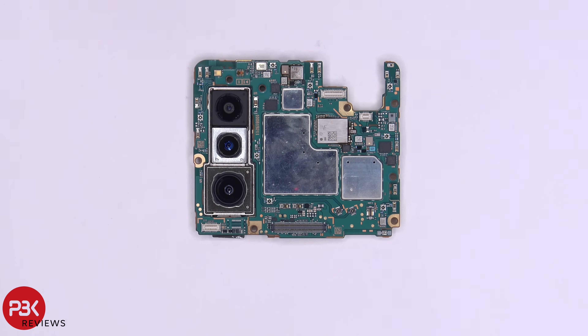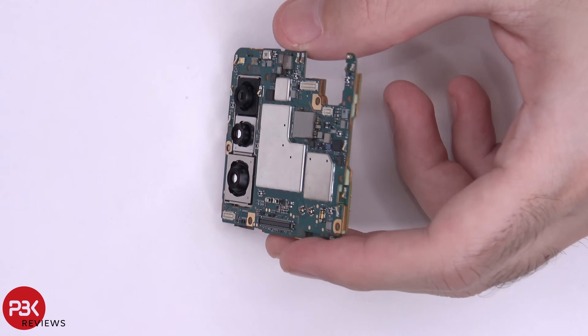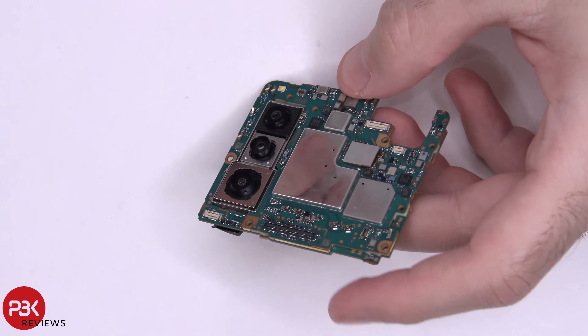Here's your main board — you have your cameras here, your secondary mic is located over here, you have your flash right there, and here you can see it's a dual layer board, which is basically one motherboard sitting on top of another one.